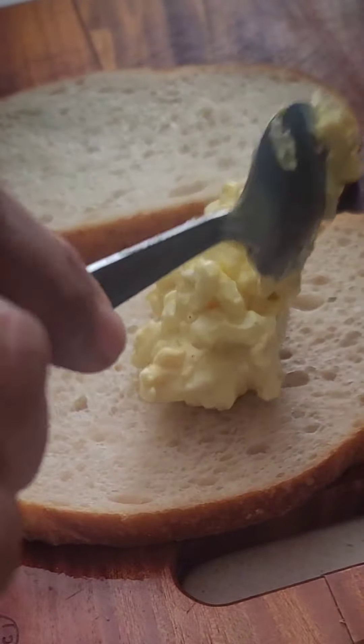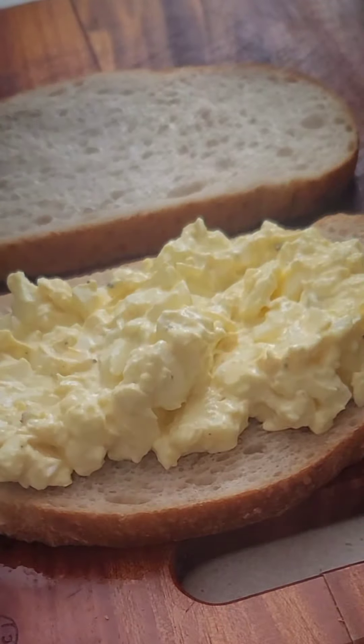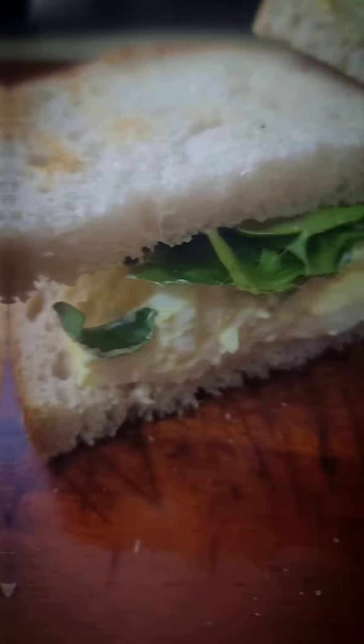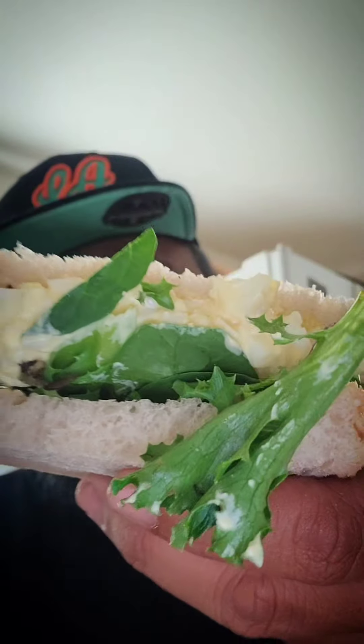Let me take a little taste — rawr, rawr. Approved. Get some rye bread or sourdough. Lay that egg salad down. Of course, add the spinach mix with the arugula. Cut that in half and check out that Sammy, yo.